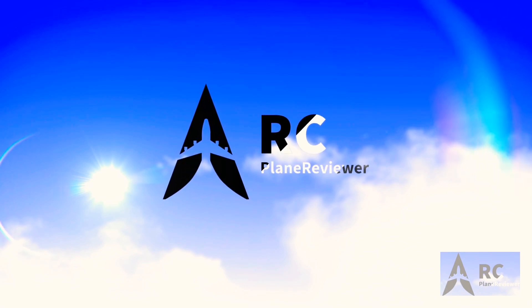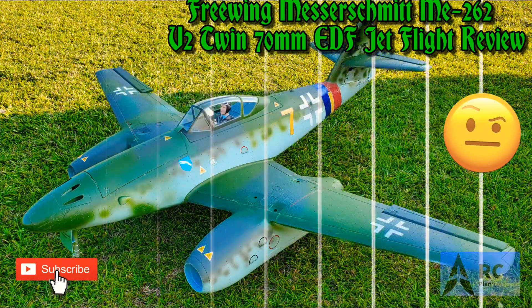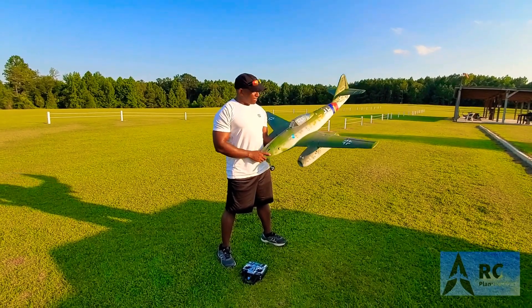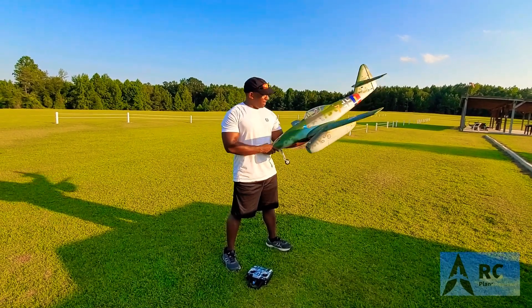Hey guys, thanks for tuning into the channel — don't forget to click subscribe and hit the bell so you get all the updates. This is the FreeWing Me 262 twin 70mm EDF jet.